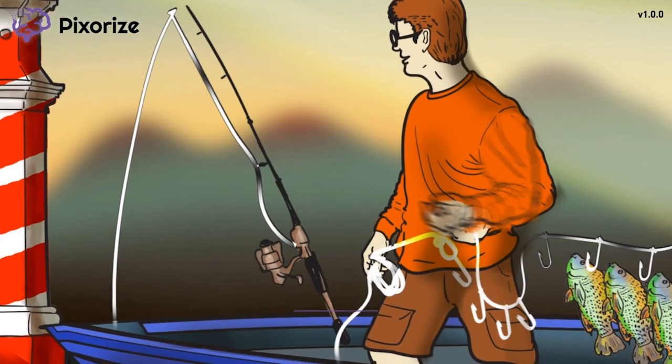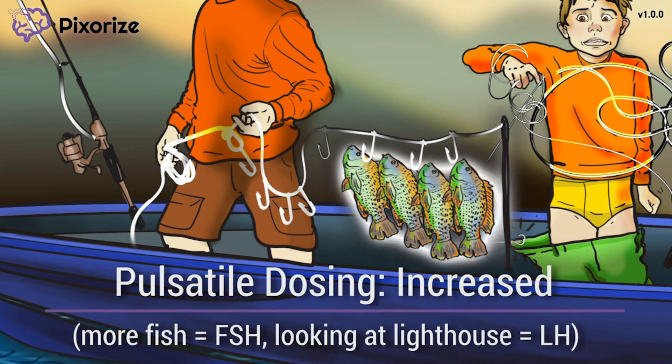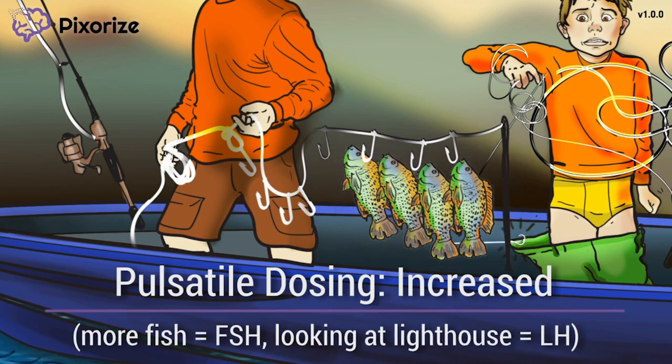Being able to tie all these loops quickly, our father has also caught a lot of fish. Just look at the fish attached to the line of the father. This increased number of fish here should remind you that pulsatile administration of Luprolide causes increased FSH secretion. More fish for increased FSH?